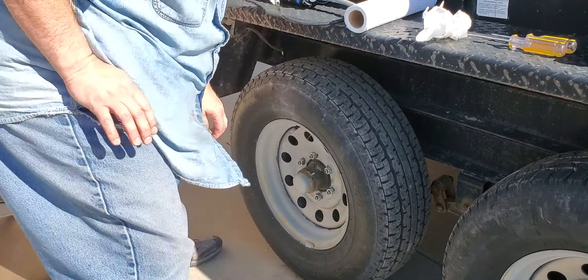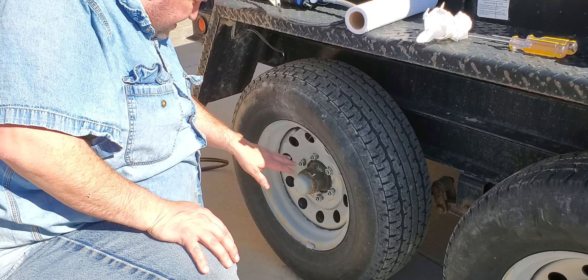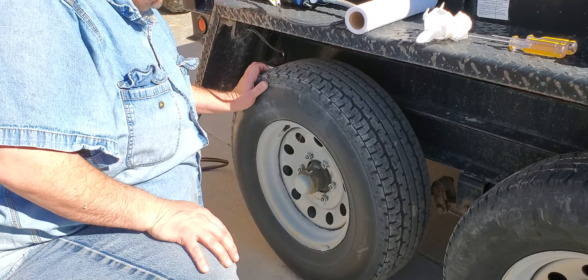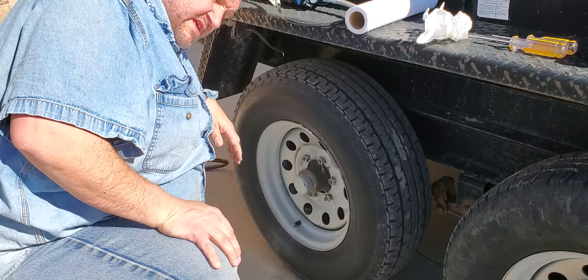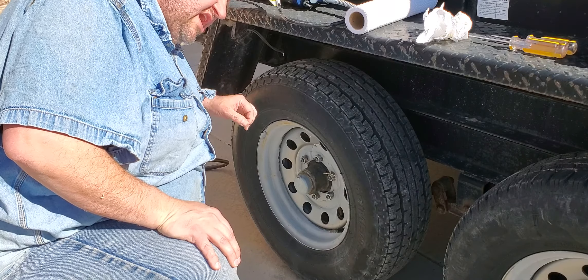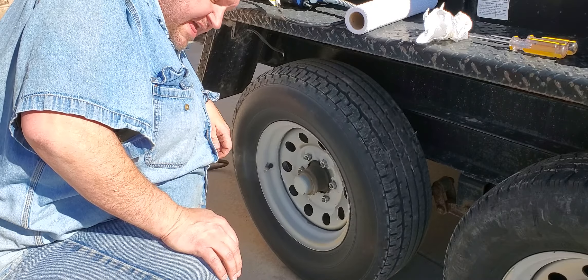Okay, just need to jack it up, preferably by the plates, not by the axle, just to where you can spin it. Now, doing that, you need to listen for any rubbing. There should be some, because your brakes should drag just ever so slightly. Just about like that.